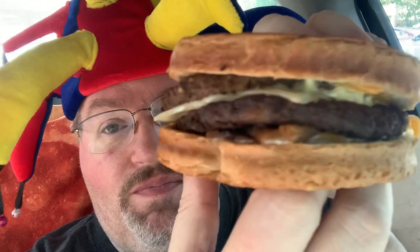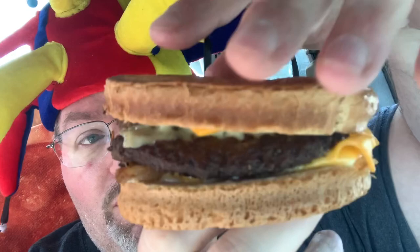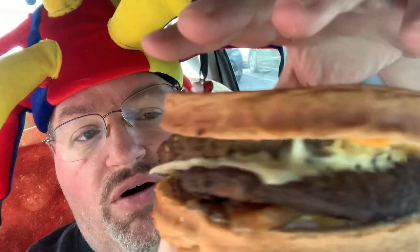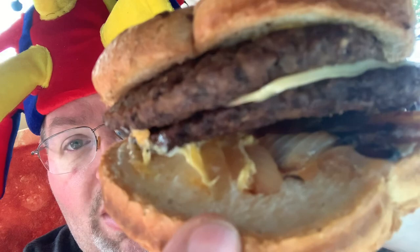This is the double patty melt — the double sourdough patty melt from Jack in the Box. It's got cheese on the bottom and cheese on the top. Looks like some cheddar cheese and some Swiss cheese in between. Grilled onions are on the bottom, a little bit of mayo, and nicely toasted sourdough bread.